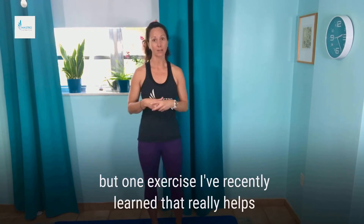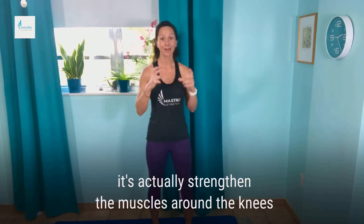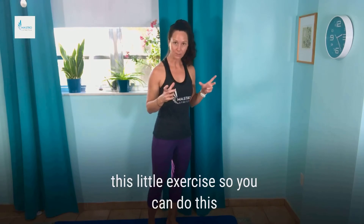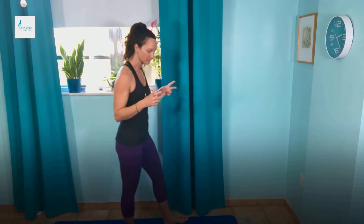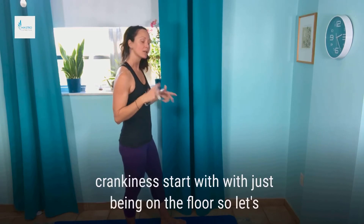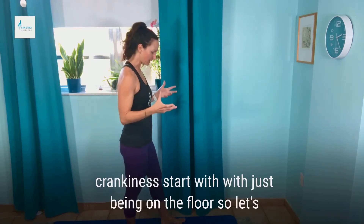But one exercise that I've recently learned that really helps actually strengthen the muscles around the knees — I would recommend if you do have some knee crankiness, start with it just being on the floor.